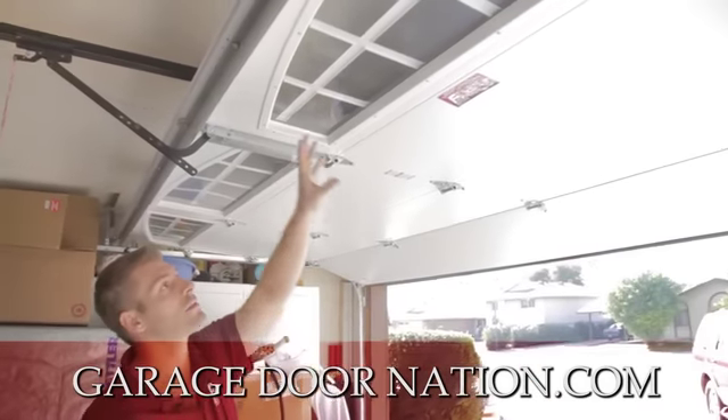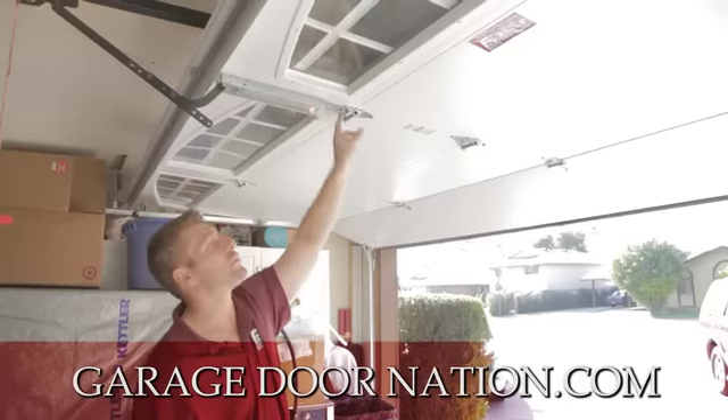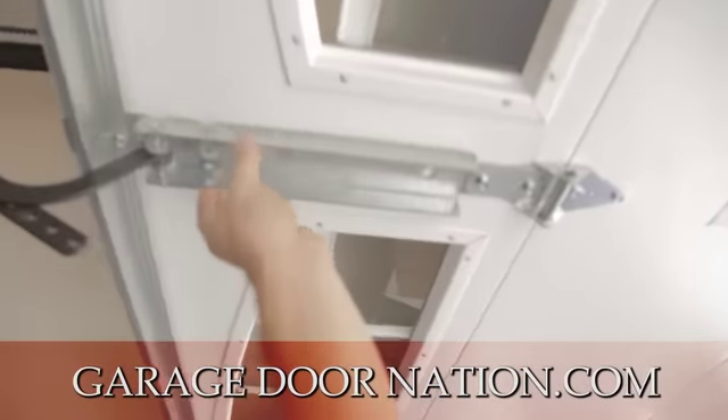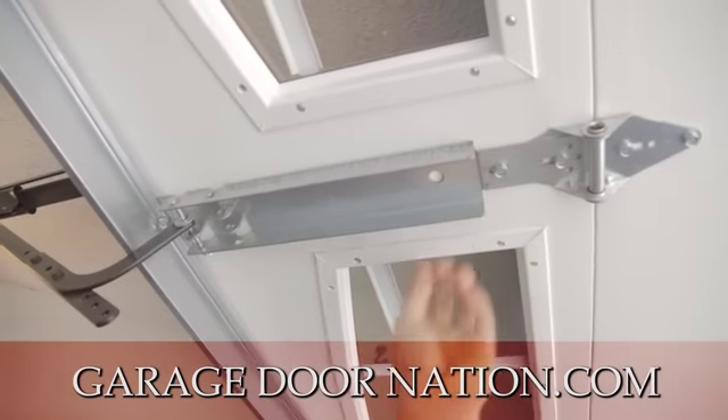You have windows. These are inserts. This is called an operator reinforcement bracket. That really, really helps secure the J-bar from not pulling and ripping this out.